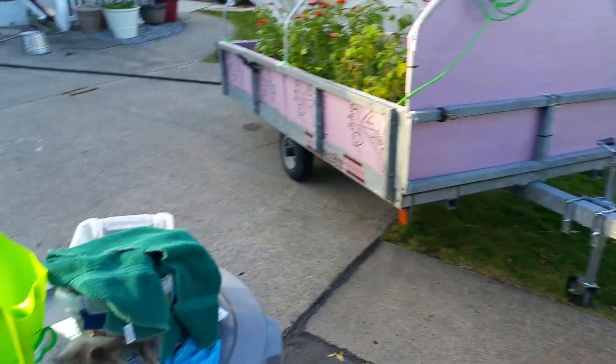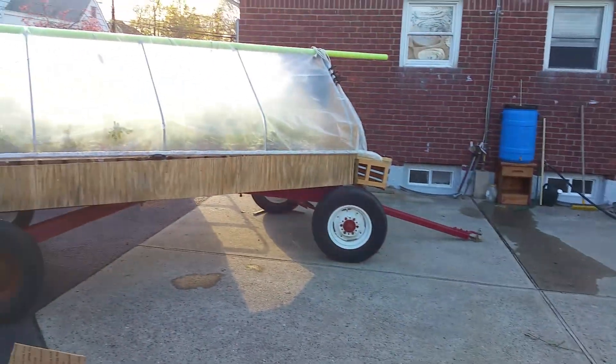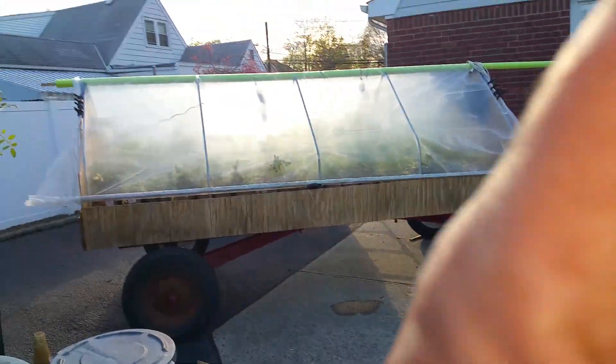That's it guys. Lots and lots of stuff getting planted today. The sun is bright, but it was a beautiful day. I had the hat on all day so I didn't get much sun on my head, but I feel like I got some good sun. I'll be sleeping well tonight.